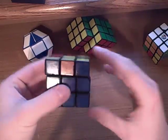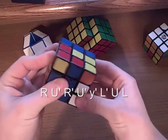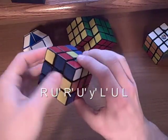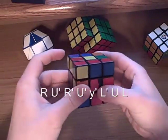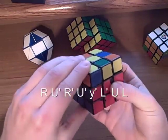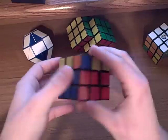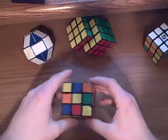So since we've got the blue side facing us, we're going to do R, U', R', U', turn it, L', U, L. And that is the second layer. Congratulations.